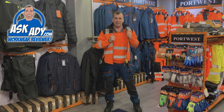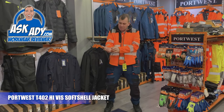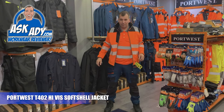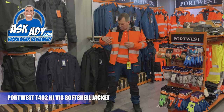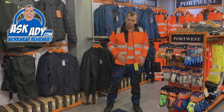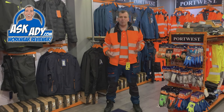What I like about this particular jacket — this is a Softshell Jacket and it's not big and flappy around the arms. It's a nice fitted jacket. And also it's got this PW3 reflective, which is really sort of distinct. You're going to see this across their whole range of PW3 products. It just allows much more freedom of movement basically.